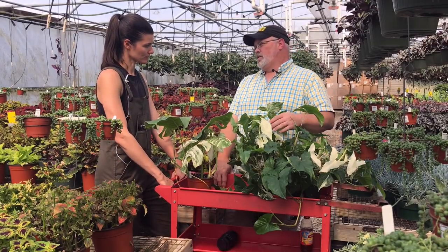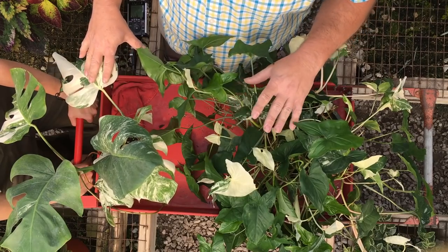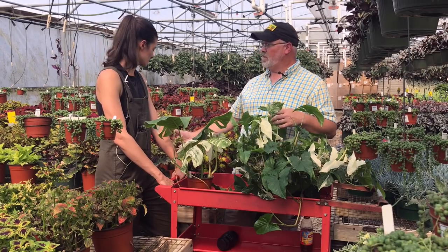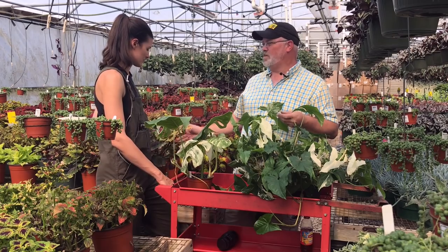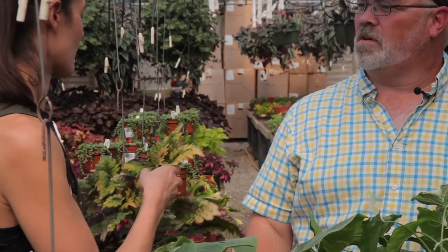There are also different kinds of variegation. What we're dealing with here is a more stable form of it. The variegation that you see in these kinds of plants is more inherent. It's color variegation, which is what I'm talking about with the begonias.